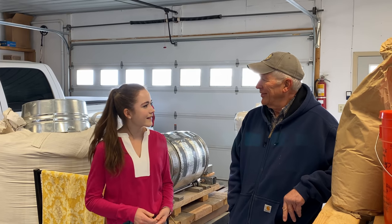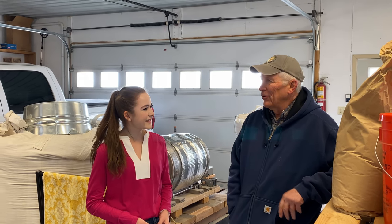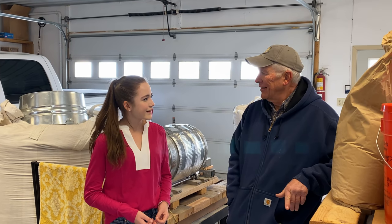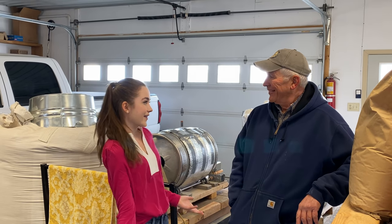My grandparents were in a matched marriage. My grandpa homesteaded in Power in 1915. Lots of fun family history back there — great history.